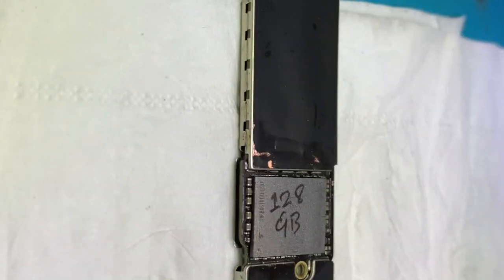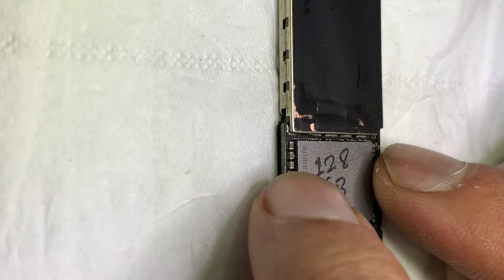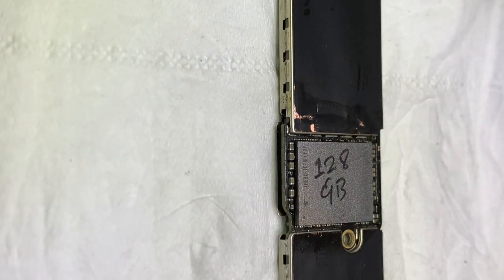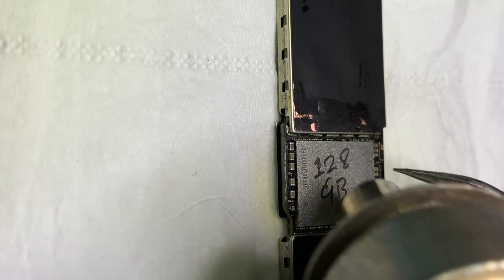I am here using the new 128GB NAND. The NAND contains important data like serial number, Wi-Fi address, Bluetooth address, and is bound with Wi-Fi.